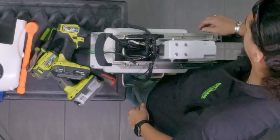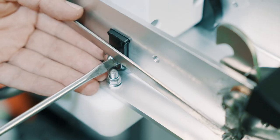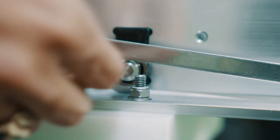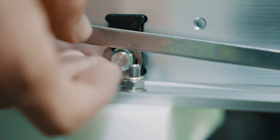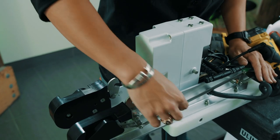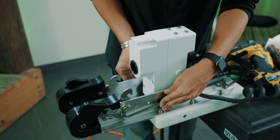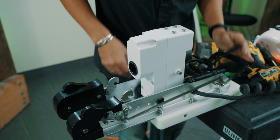Come back to the other side and do the same thing — make sure that the flat spot is at the top. Check that nothing's rubbing, the pin is in there, and your clips are in there. You'll notice nothing's rubbing here. If it is rubbing, just adjust as needed.